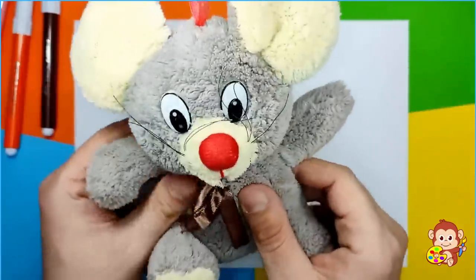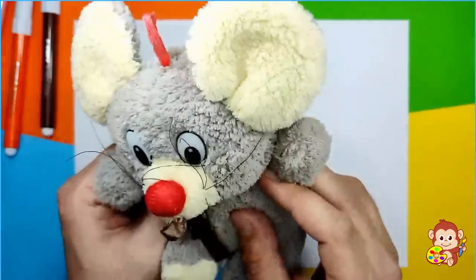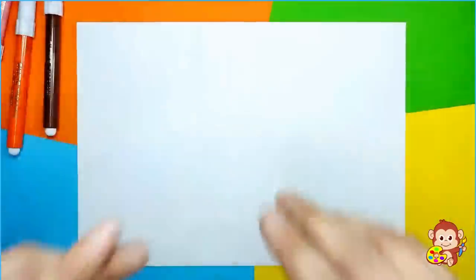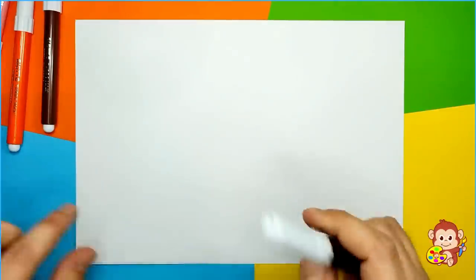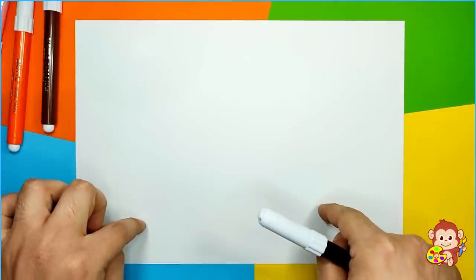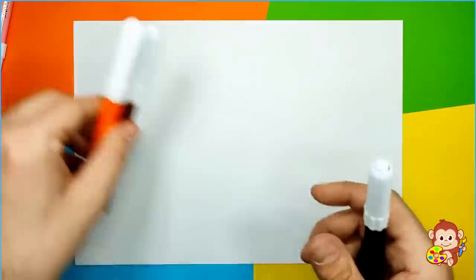Cool! I'm gonna go and sit over there and watch you drawing. Thank you! Thank you for your support! And friends, we're gonna need one black marker, then we're gonna need a piece of paper, and also some color markers — or you can use crayons or colored pencils. So let's begin!